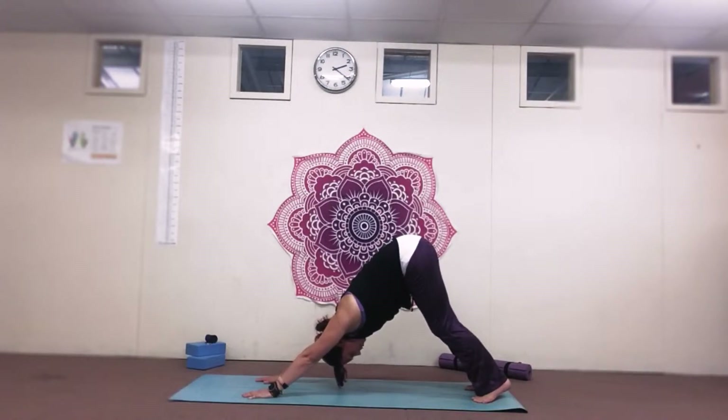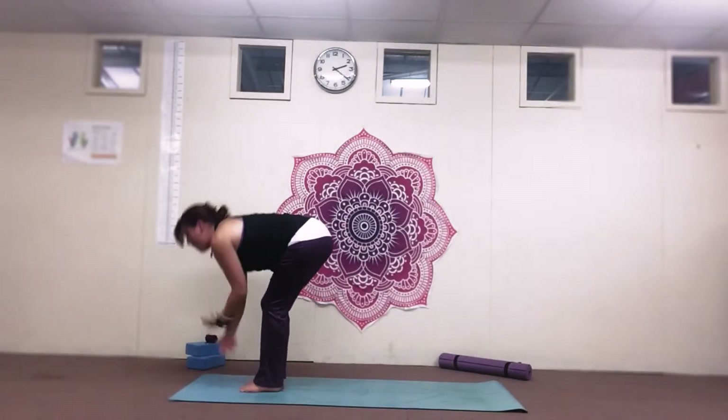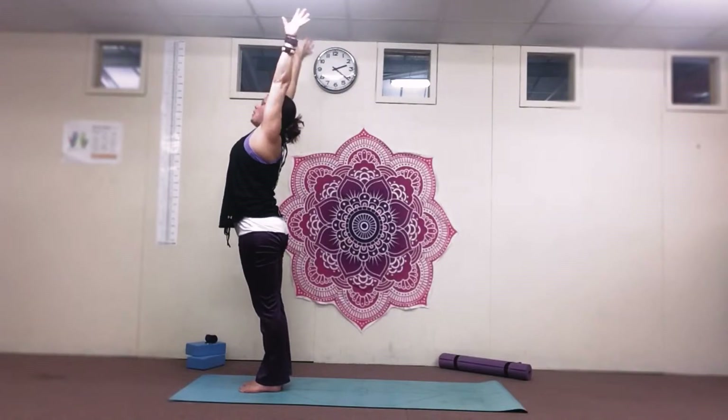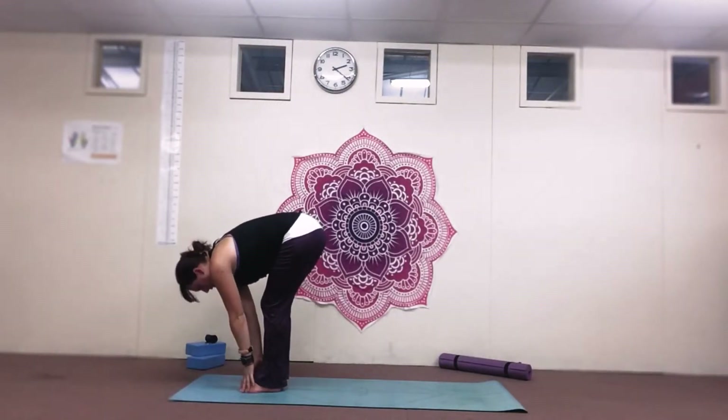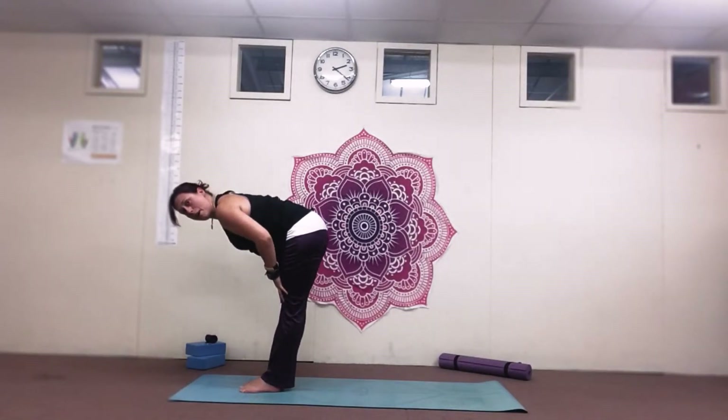Take a nice deep breath, and we're going to walk feet to the hands. Big breath in. Now as we breathe out, we're going to press the air away and dive back down to the feet. Breathe in for half lift, flat back.